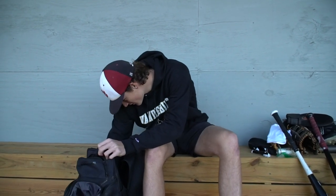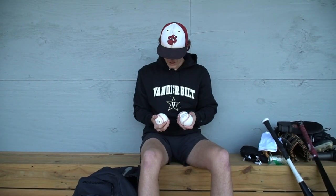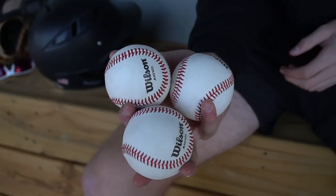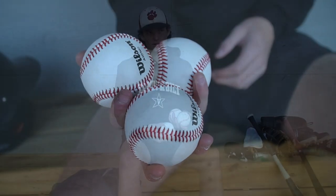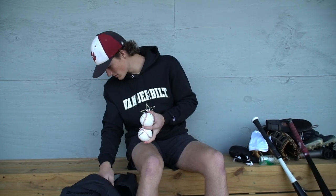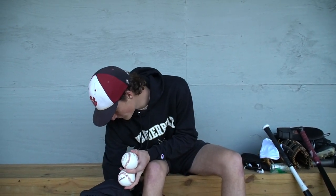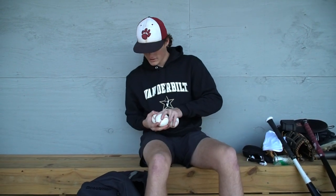Other than that, I've got a couple pearls in here. I got a new 12-pack pretty recently, so I just threw a few of those in. And I think that's about it — that's what's in my baseball bag.